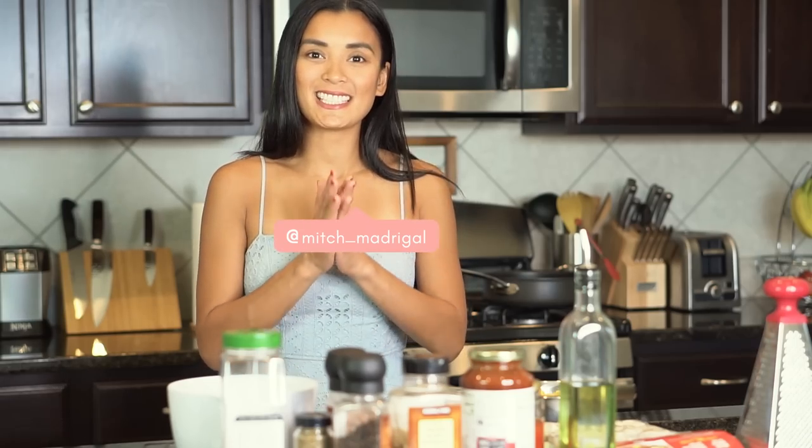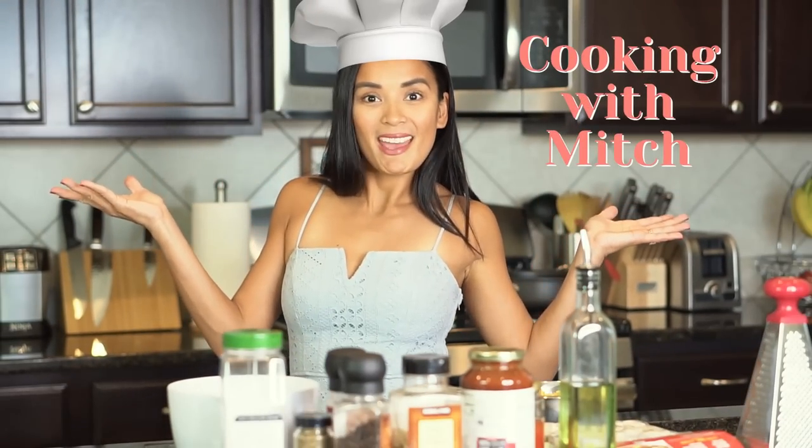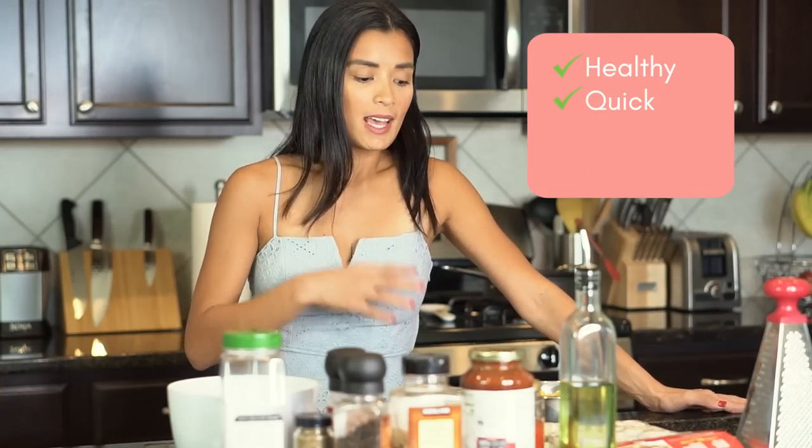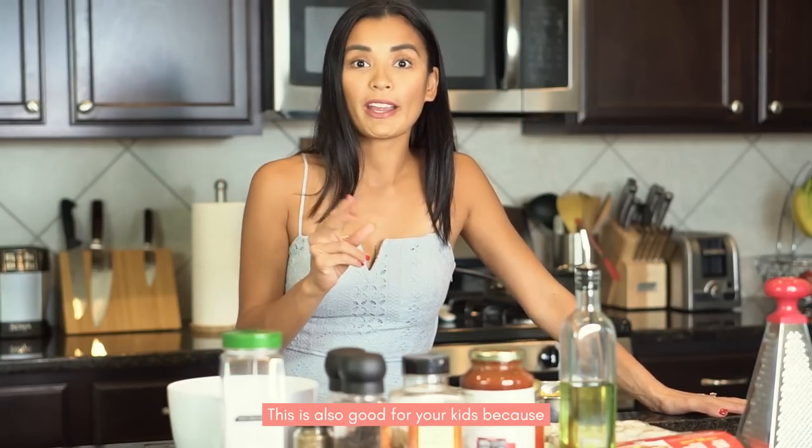Hey everyone, welcome back to my YouTube channel! For today, we are Cooking with Mish — we are back in my kitchen, and I decided to make chicken meatballs pasta. This one is super healthy, quick, and something that you can prepare for the entire family.